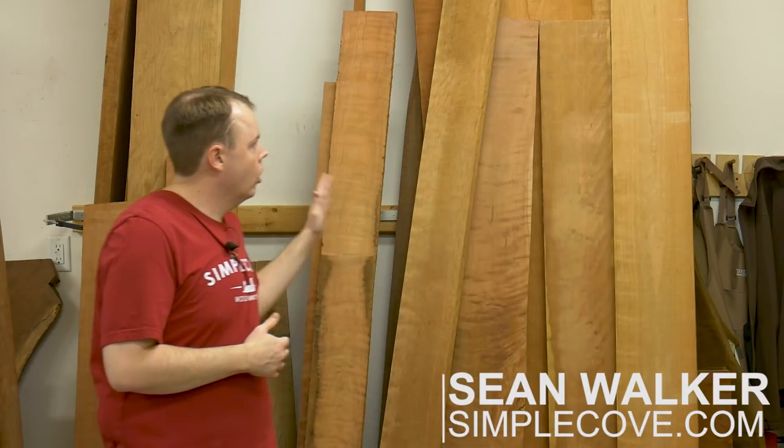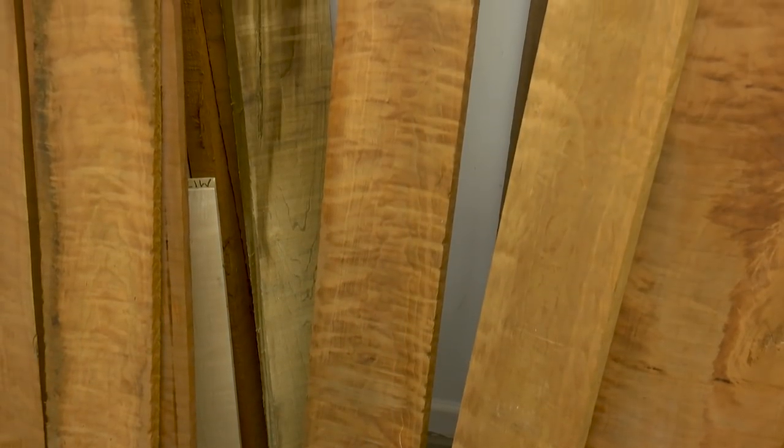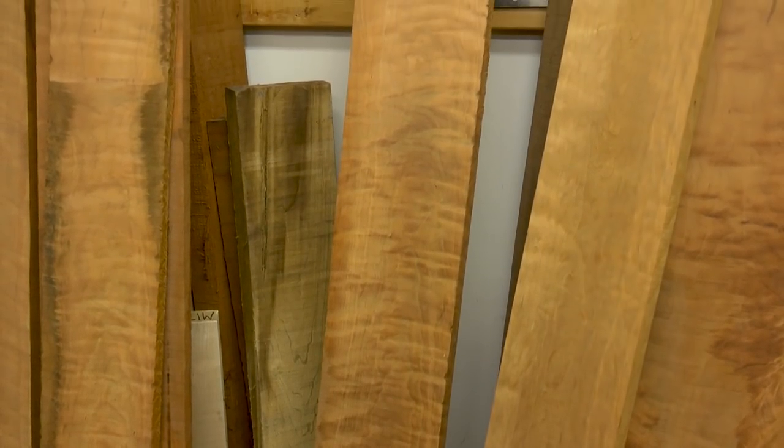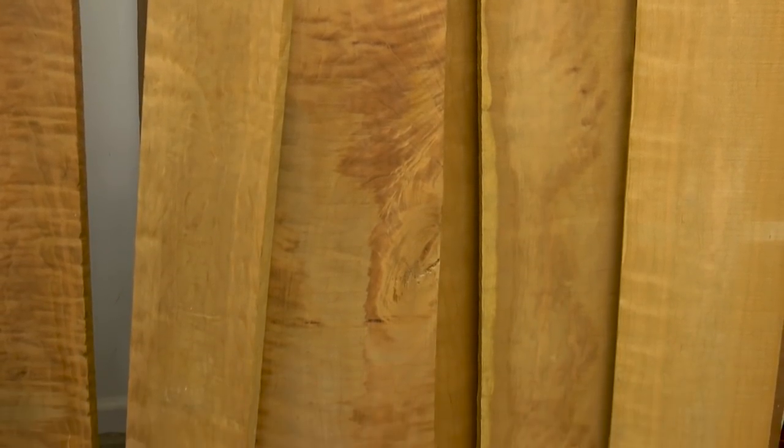Just like every other project, we're going to begin here at the lumber rack. I've already picked through all of my cherry boards, laid them out, and found a few good boards that I think I can use to make two of these wall cabinets. Now this lumber here is curly cherry. I was able to get some really beautiful curly cherry the last time I was at my sawmill, and it was only a buck more a board foot, so I grabbed all that I could get.